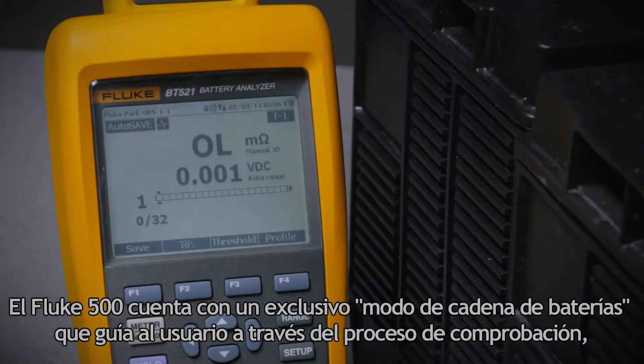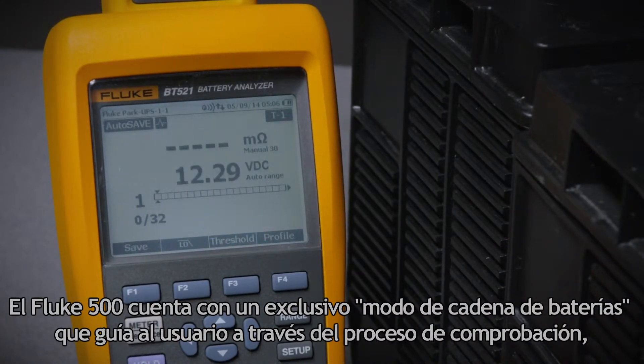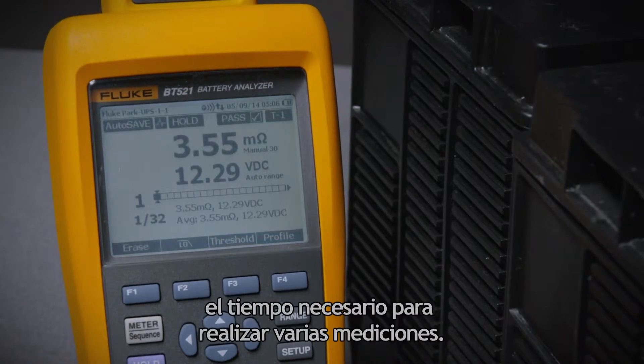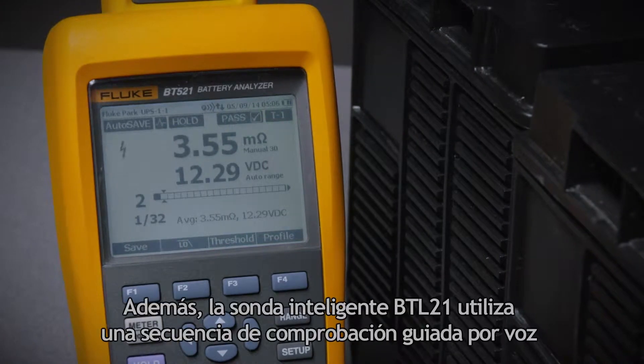The Fluke 500 Series has a unique battery string mode that walks users through the testing process, simplifying the workflow and significantly reducing the time needed to take multiple measurements.